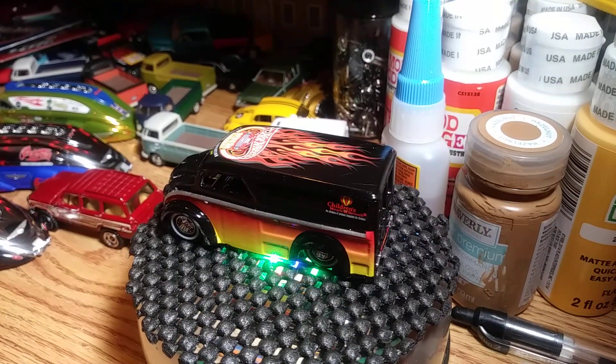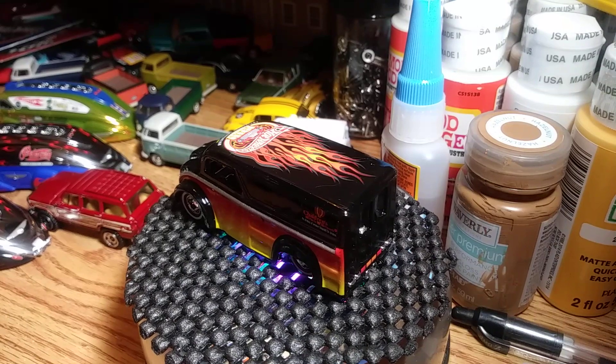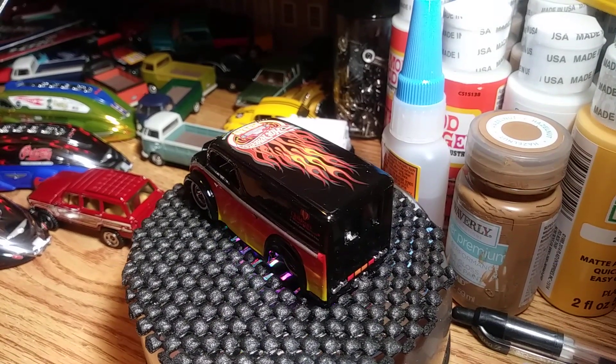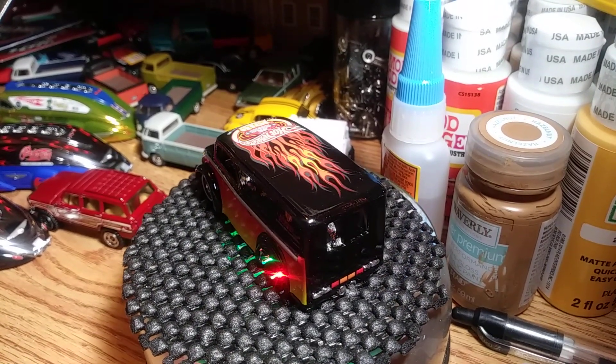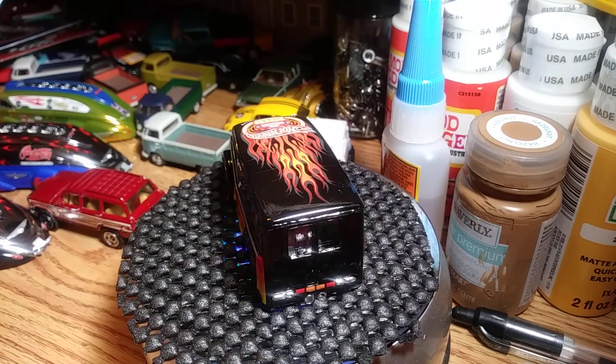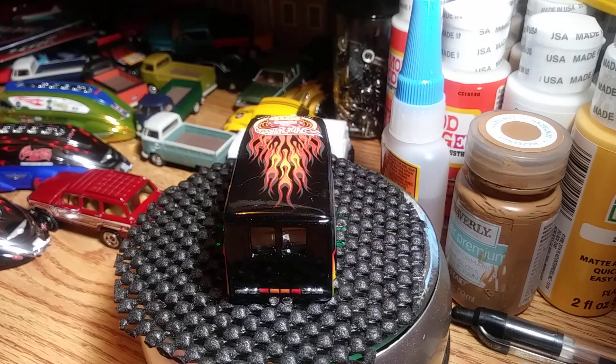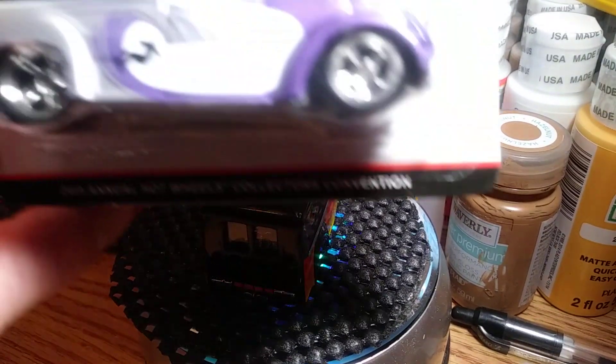All right, the next dairy will be from the 24th Annual Collectors Convention, October 2010, in Los Angeles, California. And it is number one of four.